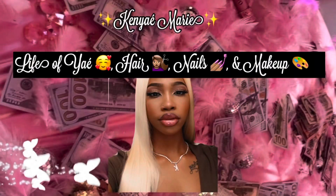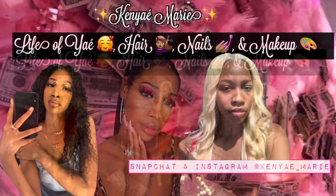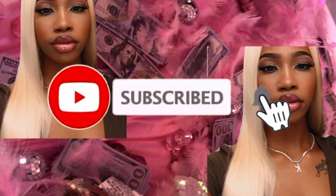Think about it — people pay to have looks like this. Hi lovelies, welcome to my YouTube channel. Welcome or welcome back, I should say. I decided to do some swatches for you guys with the NYX Butter Gloss.